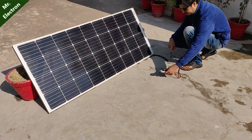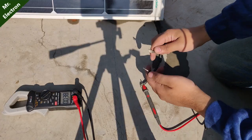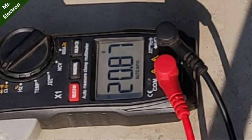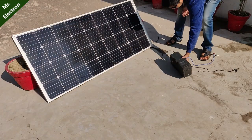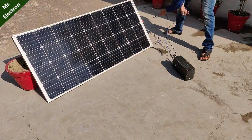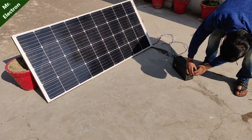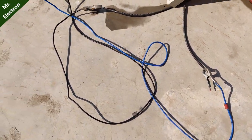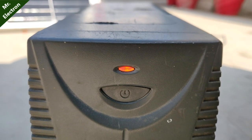Hi guys, you're watching channel Mr. Electron. What you see is a 180 watts monochromatic lume solar panel. The open circuit voltage is around 21 volts DC. Today in this video I'm going to test a few appliances to run them directly on 220 volts. For 220 volts output I'm going to use a computer UPS, and I have connected the output terminals of the solar panel directly to the UPS, which is now on.